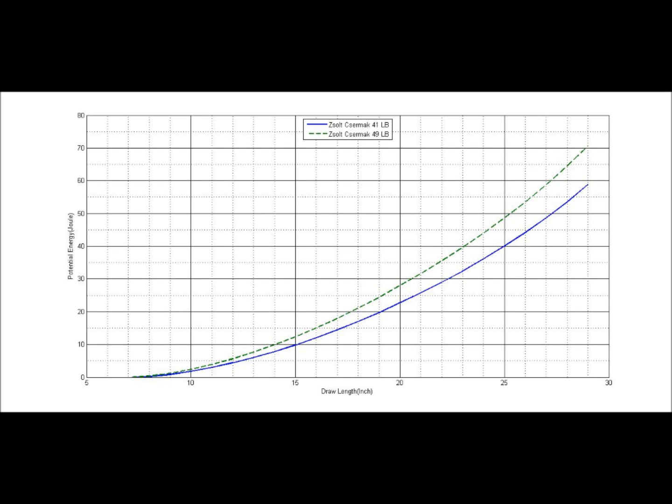The potential energy that a bow stores is calculated using a definite integral, which gives the surface just underneath the curve. As you can see, even though the bow consists only of composite resins, the 49-pound bow stores quite a good amount of energy.